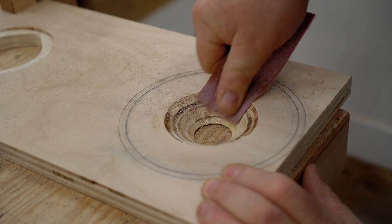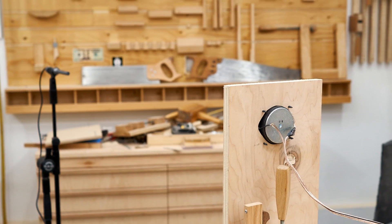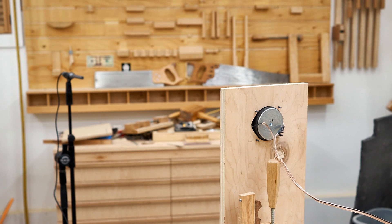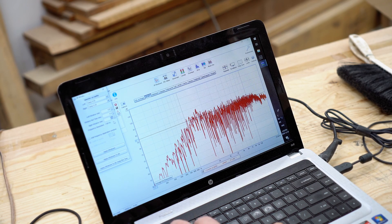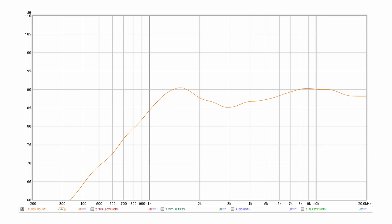The first test is with the tweeter mounted flush, and my setup is to have the microphone one meter away. I'm going to keep that consistent throughout the tests — exactly one meter from either the front of the tweeter or the front of the horn. I'm showing this first measurement being done, but I actually had to redo it later. So what you're looking at right now is the result from the later test, and you can see it's very smooth — this is a good tweeter.